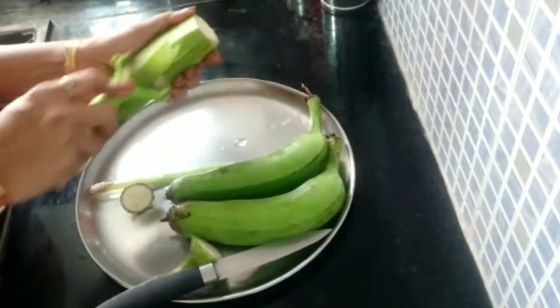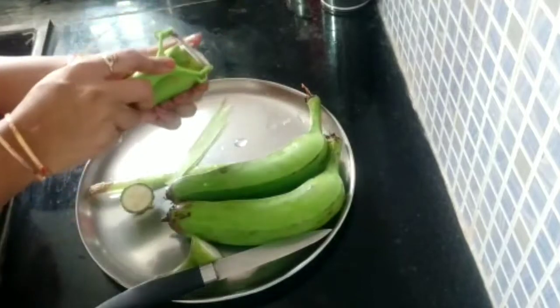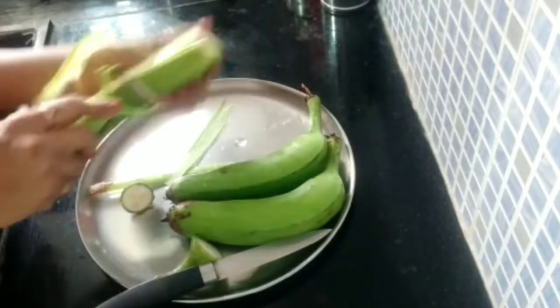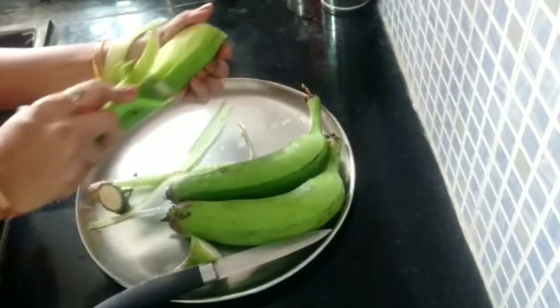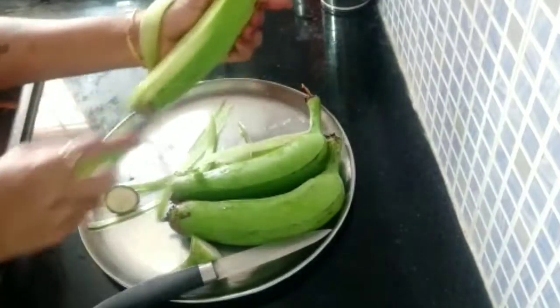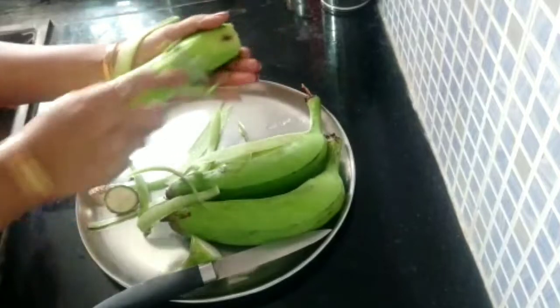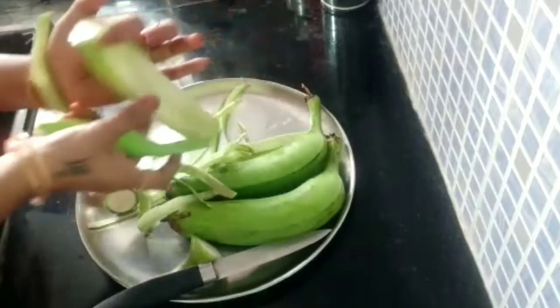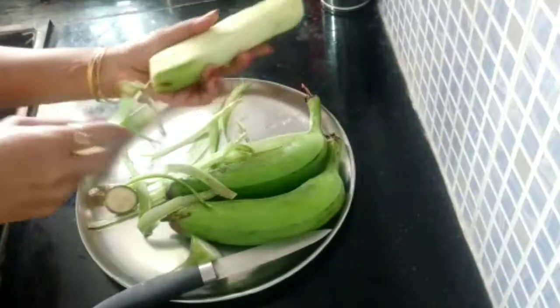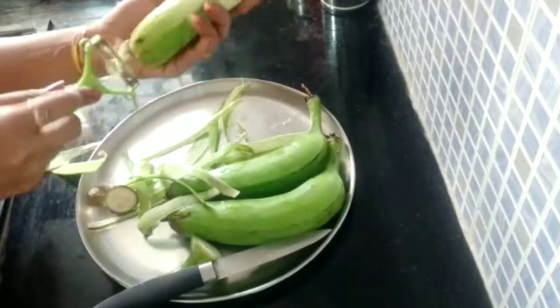I am going to show you 3 bananas. There are many bananas. You have a good banana.